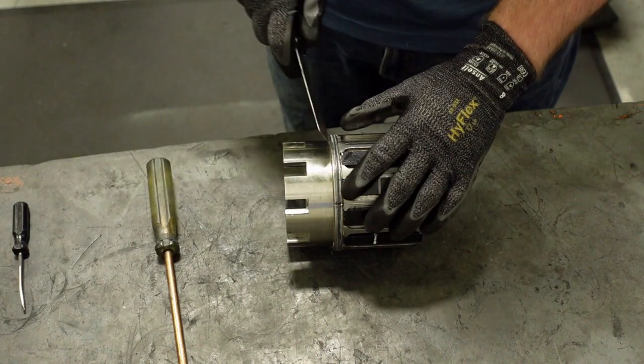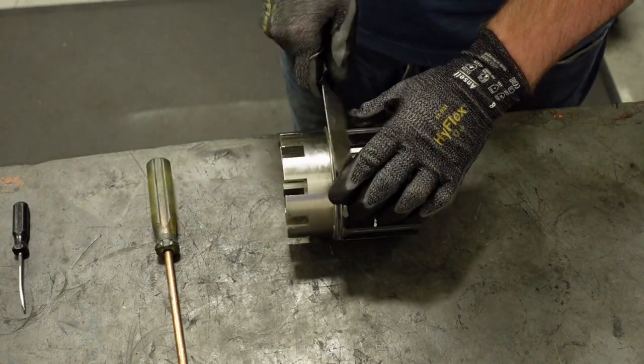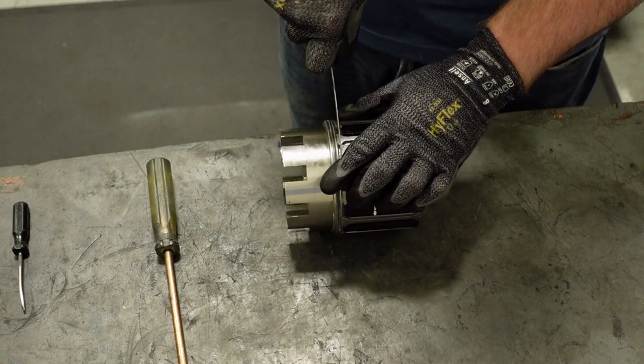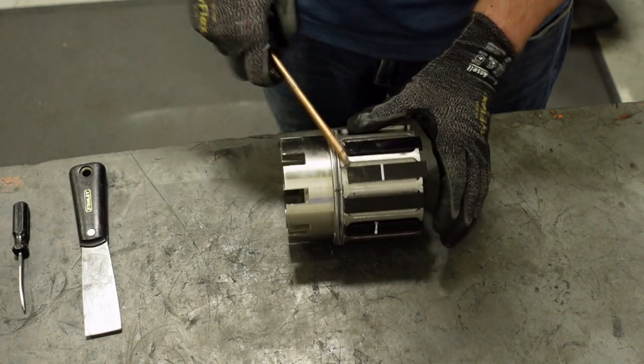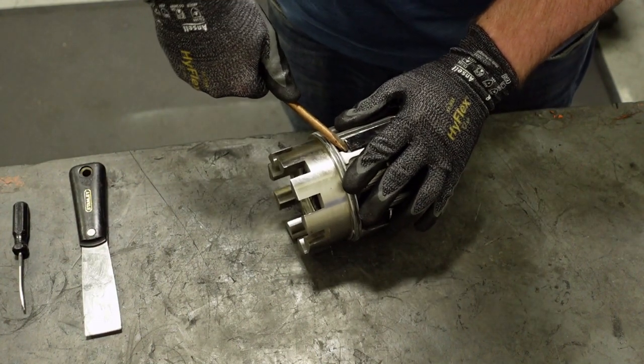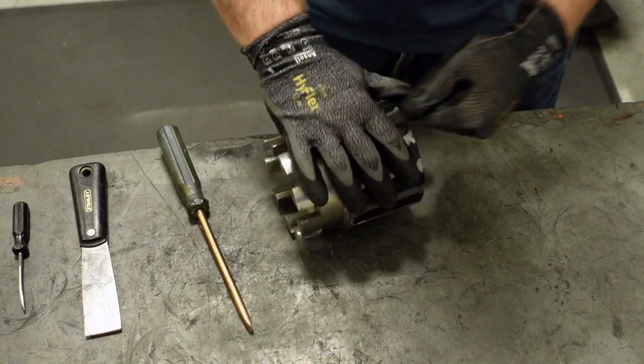At this point, we are ready to remove the magnets from the inner ring. Using the putty knife and brass screwdriver, and working from the end closest to the rotor, begin to pry and move the magnets out of the inner ring by sliding them toward the back. Remove them one at a time and set them aside.